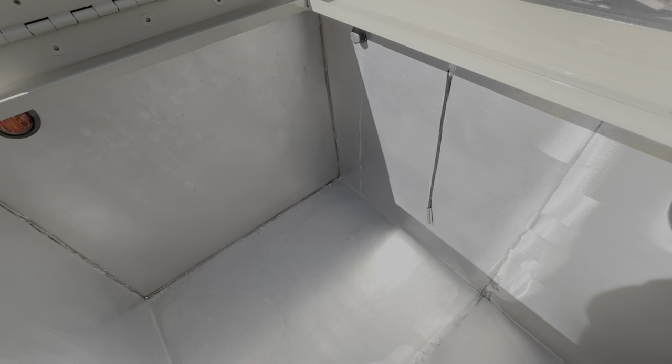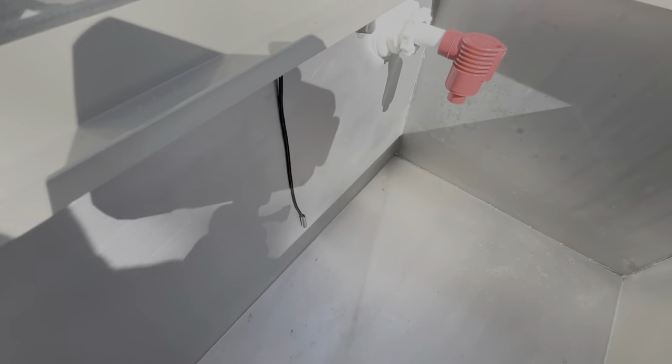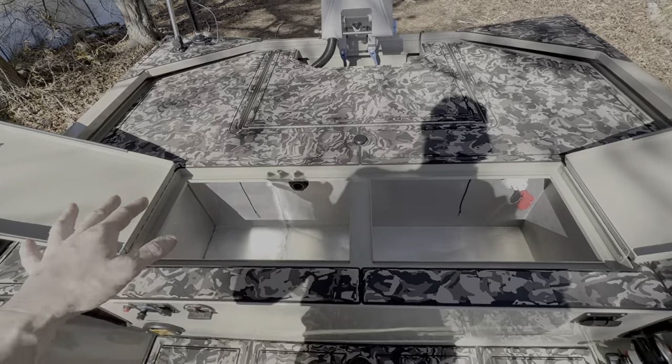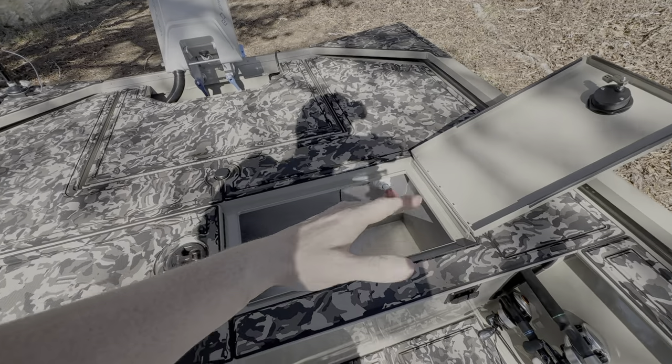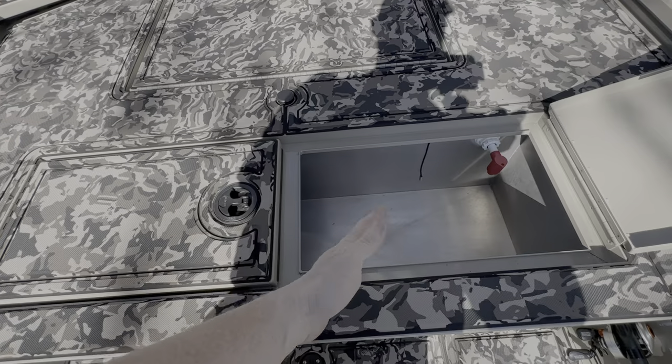We added two interior lights inside the tank — closer to the sides rather than the middle so they don't blind you when you open the lid. With the custom tank came a custom lid: one dry track split into two lids. I know I just complained about more lids costing more money for latches, but I like having two lids because if I don't need both open, I can keep the opening smaller.